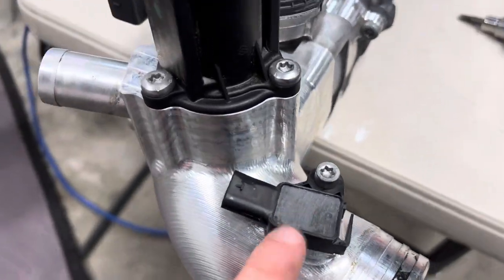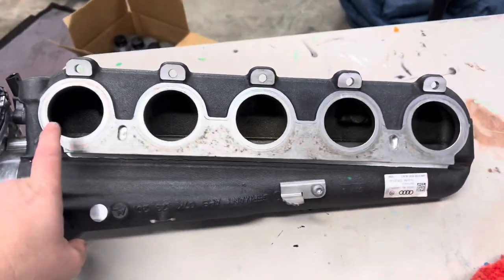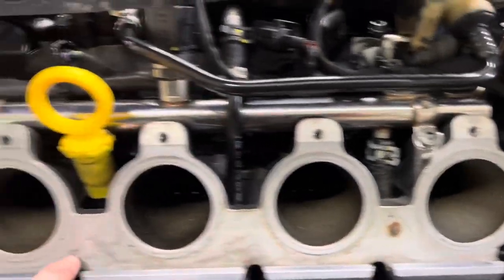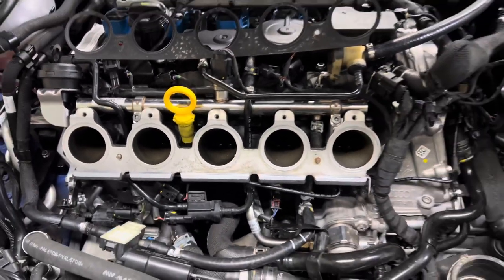The Unitronic four-bar MAP sensors are installed. It's recommended that you clean the mating surface of the manifold on both parts and use a new gasket along with new 10 millimeter bolts. Let's get it back together.